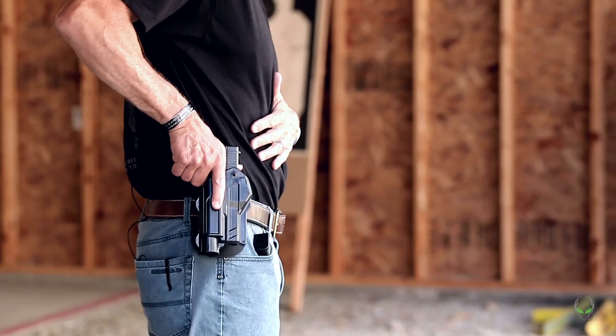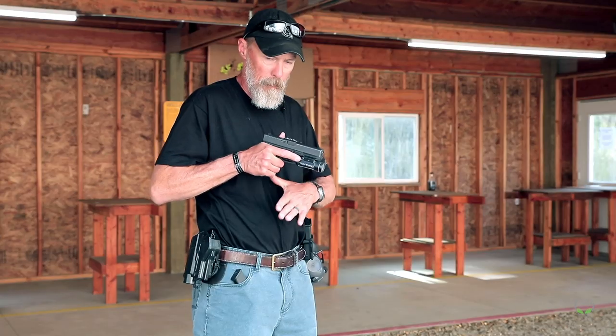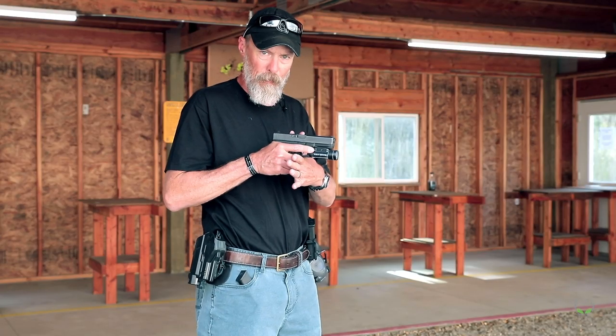I don't want to pull the pistol out and flag my non-shooting hand in the process of building my grip. So when this hand is going for the pistol, the other hand just comes back into my upper belly, lower belly, belt area — something like that — keeping it out of the way so that when I get past, I can come up from the bottom and build my grip right there.